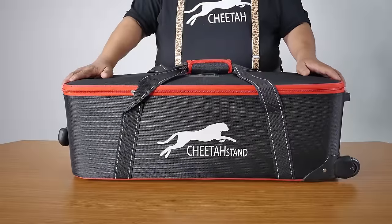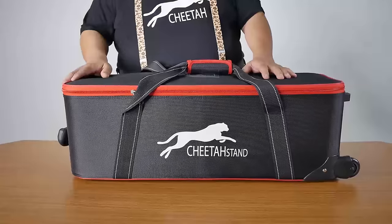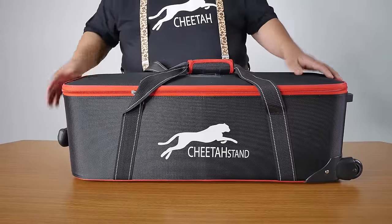Hello, hi everybody. My name is Edward Tan from Cheetah Stand. This video is showing our rolling case. This one's in Rebel Red.